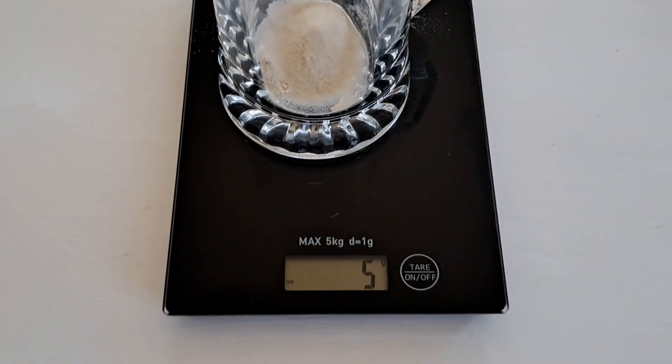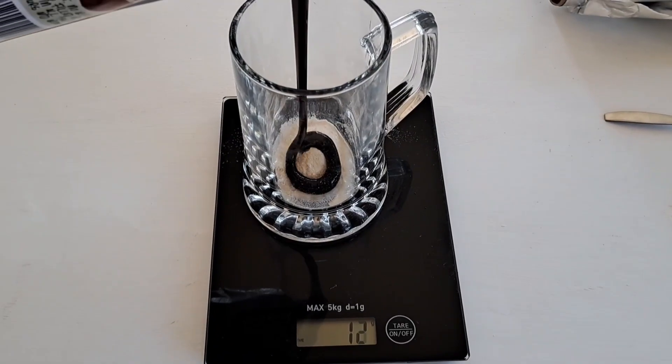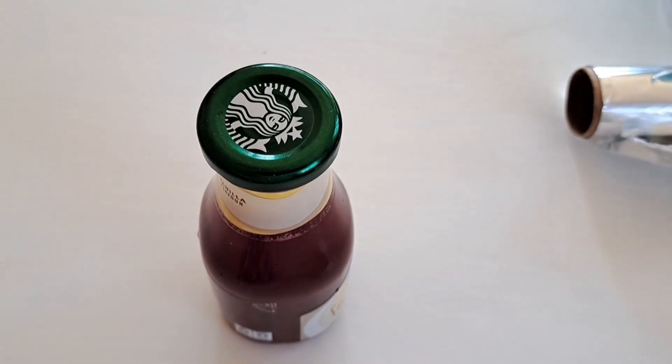Now let's make the LMEA. I use a scale because it's easier. I put 5 grams of agar agar powder in a glass. If you are working with powdered light malt extract, add 10 grams; if you are working with liquid light malt extract, add 15 grams. I add 250 ml of boiling water — I choose 250 ml because that's the size of my bottle. If you need more, just double the recipe. Add food coloring, mix everything together making sure there are no granules, then pour it into the bottle and put the lid on.